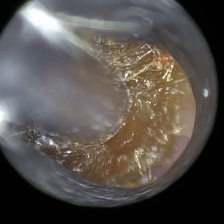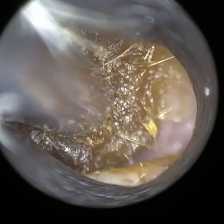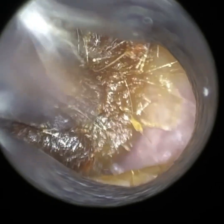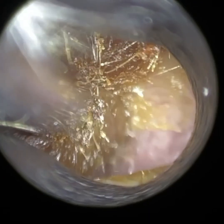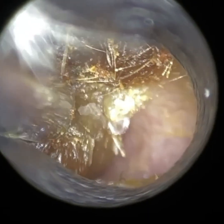Over the last seven years, when we've been providing training in ear wax removal using our Clearwax iClearScope endoscope, one of the primary reasons why delegates attend the training course is because they really, really struggle with narrow and bendy ear canals.